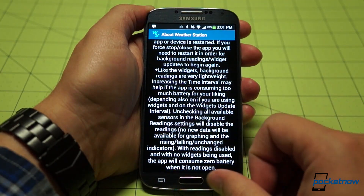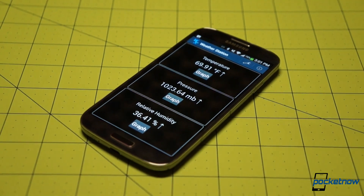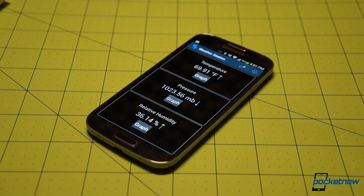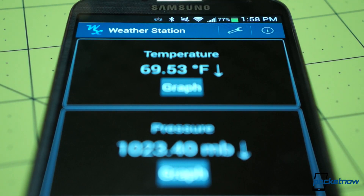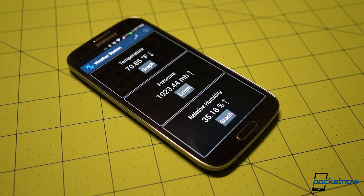How precise is that reading? Well, we're not sure about the atmospheric pressure or humidity meters, but the onboard thermometer is definitely affected by the device temperature, as you might expect. The SGS4 doesn't run particularly hot, but it's still a heat generator. So the temperature value displayed is usually a little on the high side, and it tends to swing wildly depending on whether the phone is in your hand, in your pocket, or out in the open.